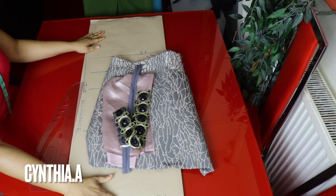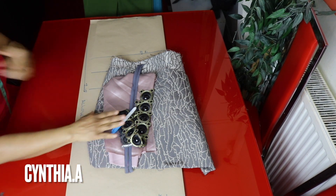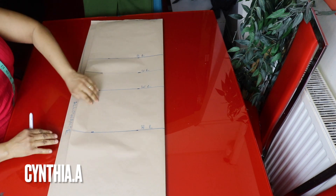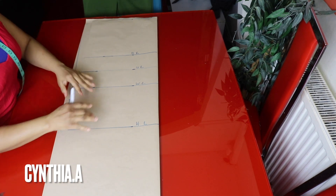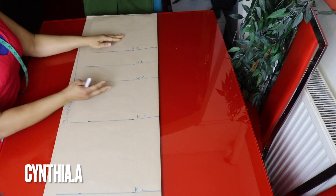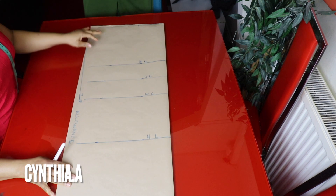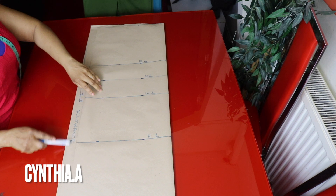I have my pattern paper, ruler, and marker. I'll be drafting it on paper then transfer it to the fabric. As you can see I've marked out some lines here — this is the back side and this is the front side. I'll be cutting out the front and the back together. The zipper allowance is 1.5 inches, that's why the back is bigger than the front.